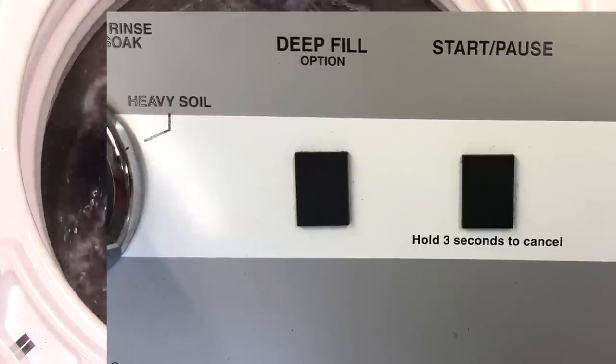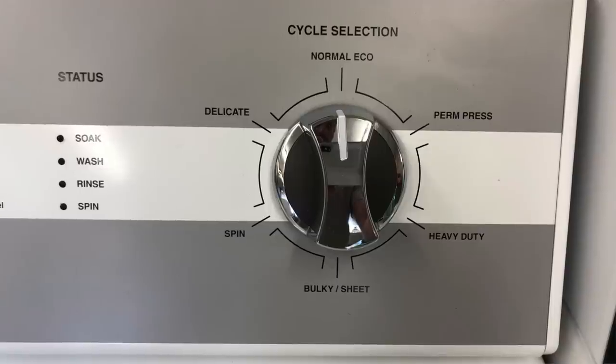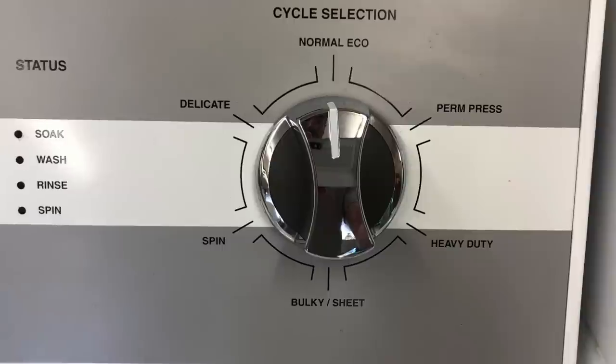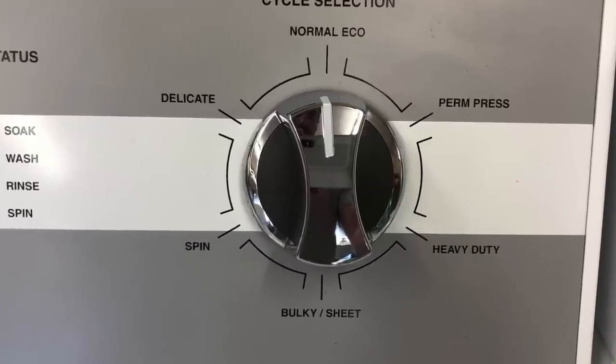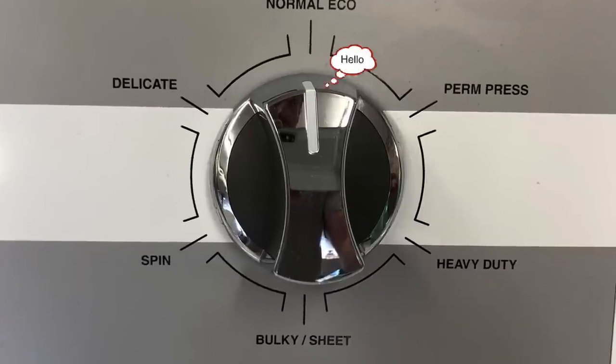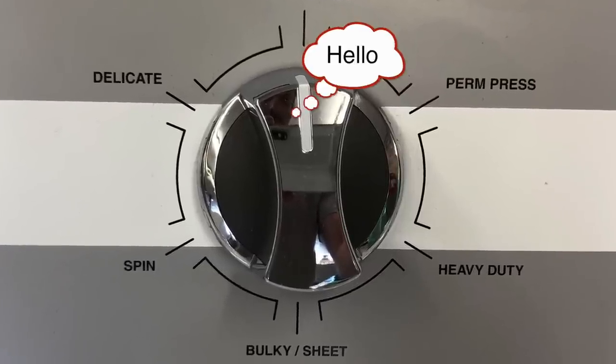The start button works the same way. The cycle selector has six options, five usable cycles: delicate, normal, permanent press, heavy-duty, and the bulky sheet cycle. The spin cycle doesn't really count — it's just a spin, not actually a usable cycle.